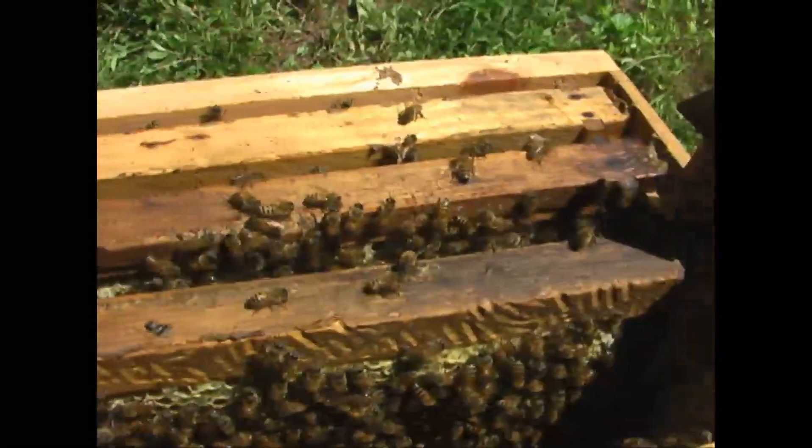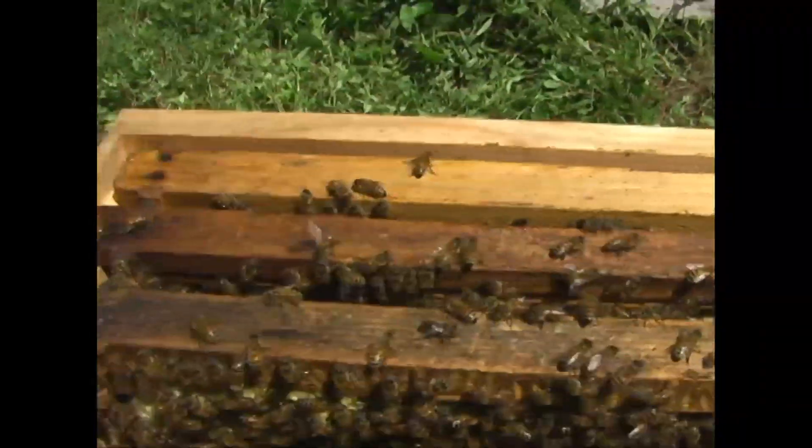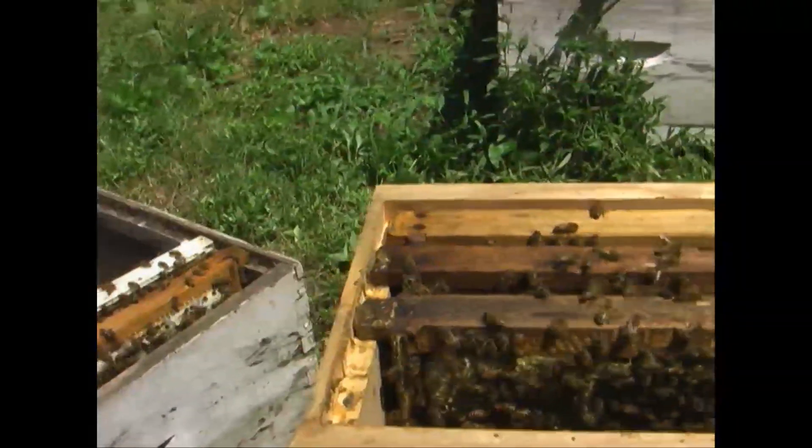I guess that's just about it for this one. I just wanted you to get a good look at a queen cell. Same place, and also the queen cell.